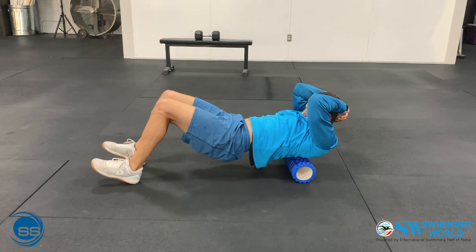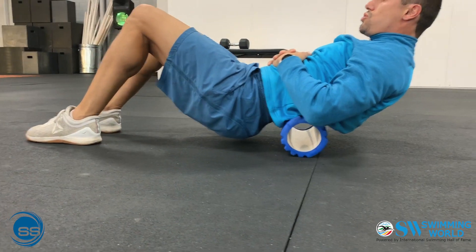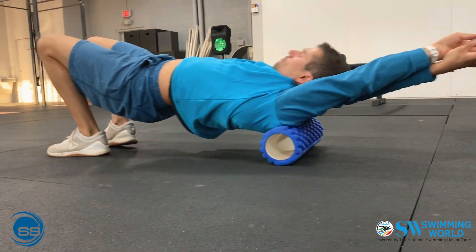Fourth, it desensitizes tender muscles and tissues to allow for optimal movement flow. Fifth, it's an excellent time to be more mindful and scan the body.